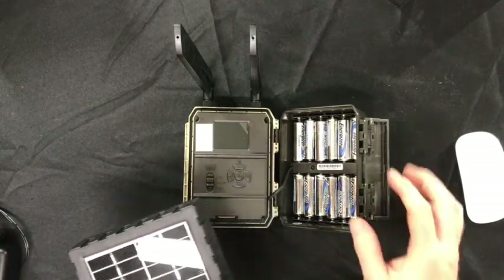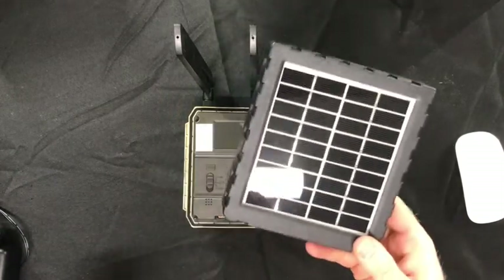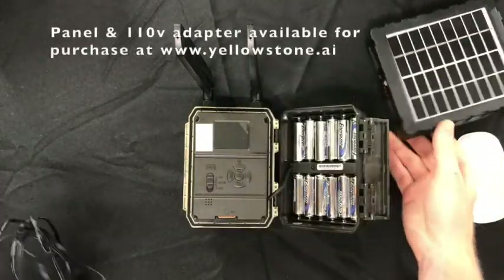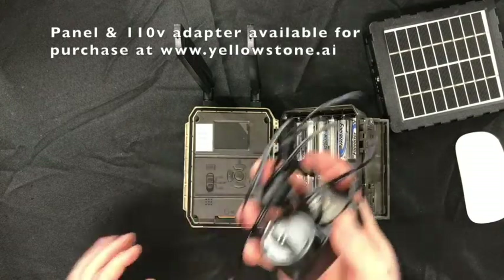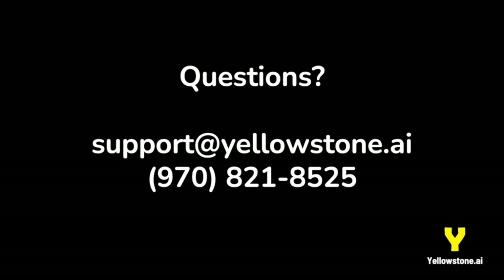I'll leave you with a couple power tips. If you find that your AA batteries aren't lasting as long as you'd like, we have this optional solar panel and a 110 volt wall outlet plug. And as always, don't hesitate to call us if you have any questions — we are here to help. Thank you so much for watching and enjoy your new camera.